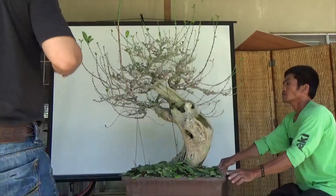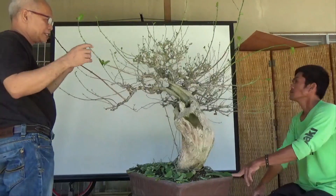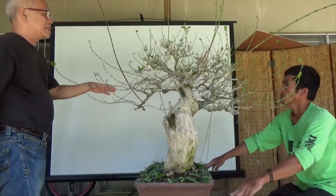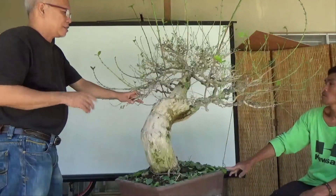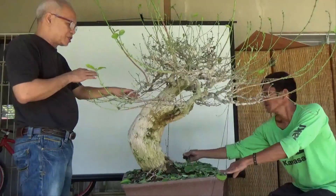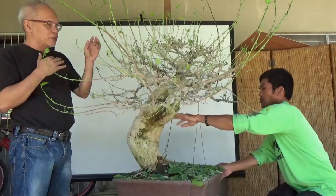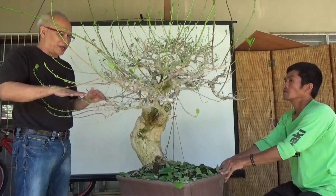Now we have finished fully defoliating and the branches are very visible. You will notice that there are many branches which are not needed, so we will remove them. When you remove branches, you must look into the future.